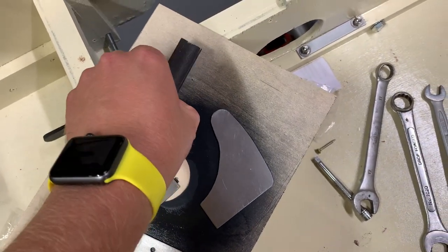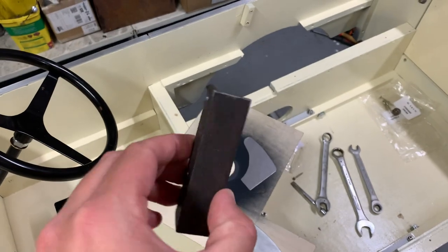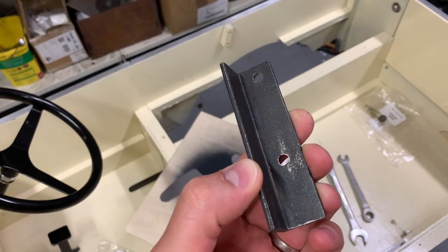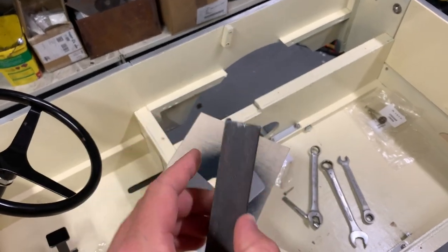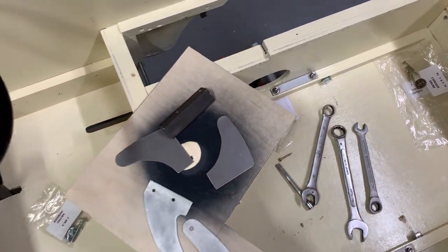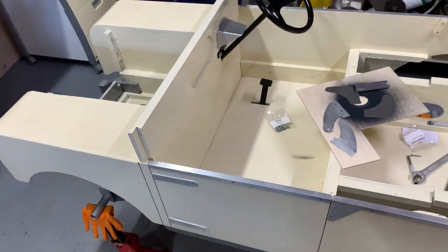Nice thick mild steel, so it should be a dream to weld. I haven't done any significant welding recently so I'll need to take a little bit of time to set up the welder, but it should be good fun. So a couple of holes to be drilled in these and a hole each in those, and then a bit of welding.